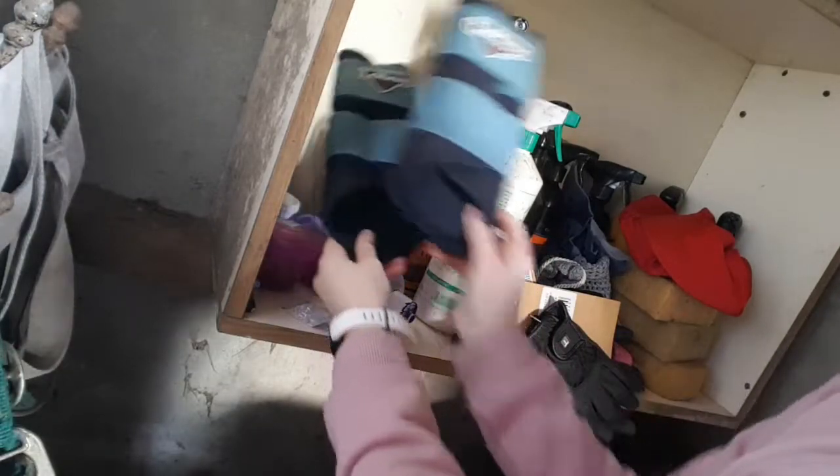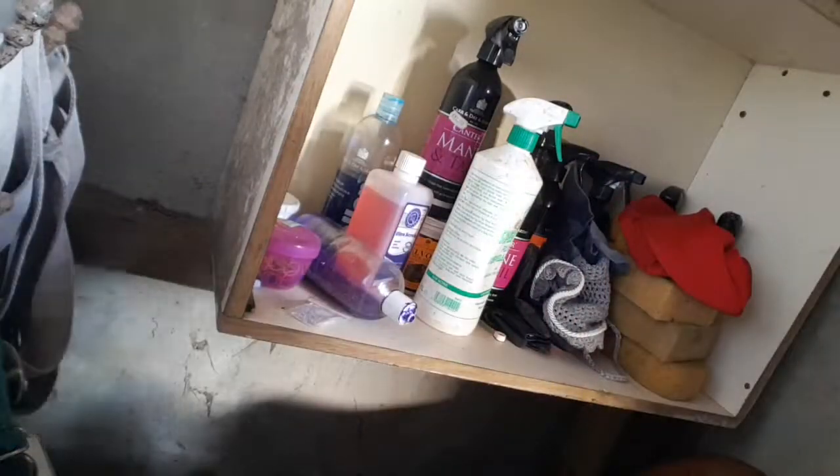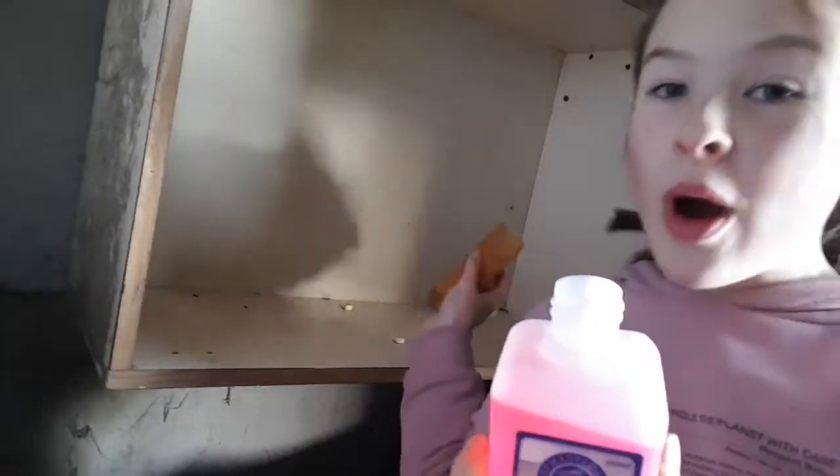So this is Marley's fly mask, his lemure boots, some new gloves, some old gloves, his ear bonnet, platinum bands, pseudo cream, light spray, shampoos, some stain remover, mane tail detangler and coat cleaner. Hot silks and sponges. First I'm going to put some stain remover onto the sponge and wipe down the surface.